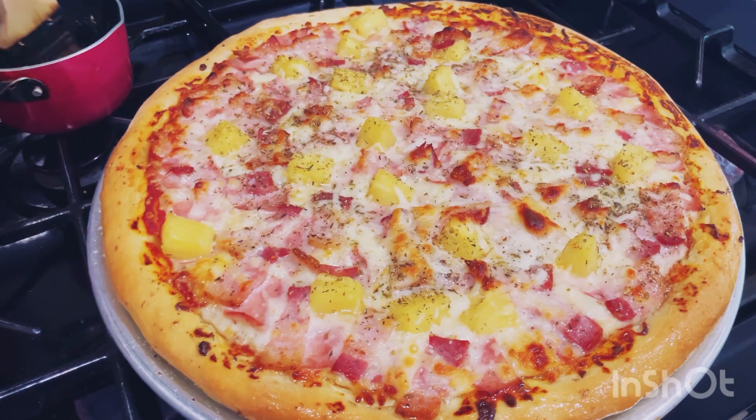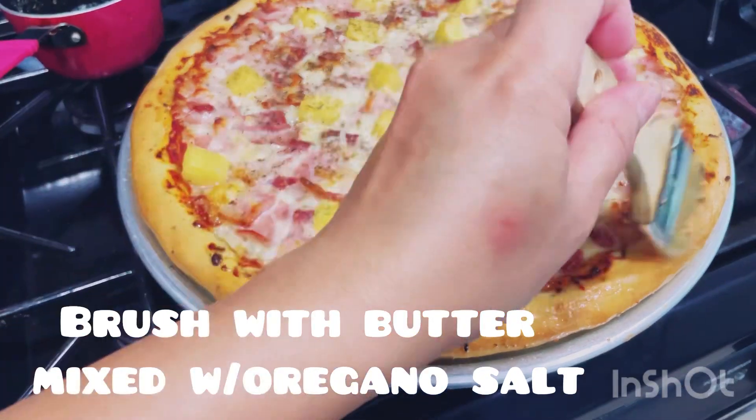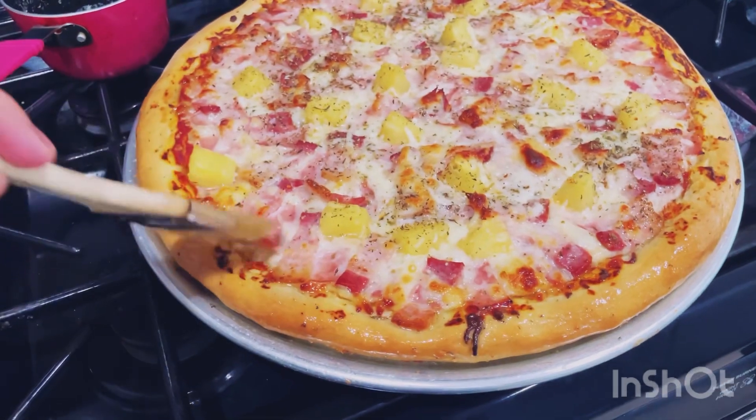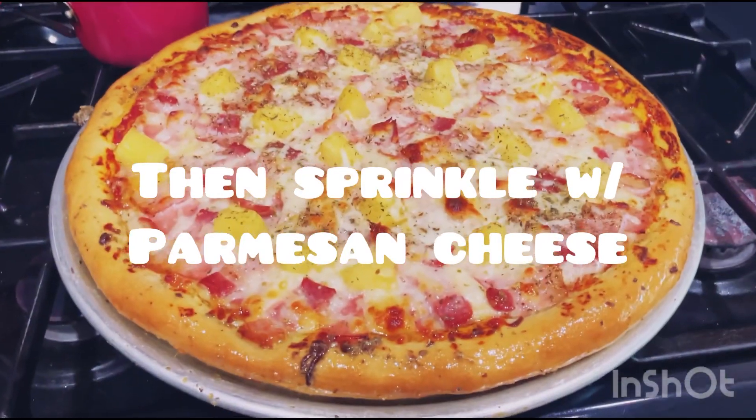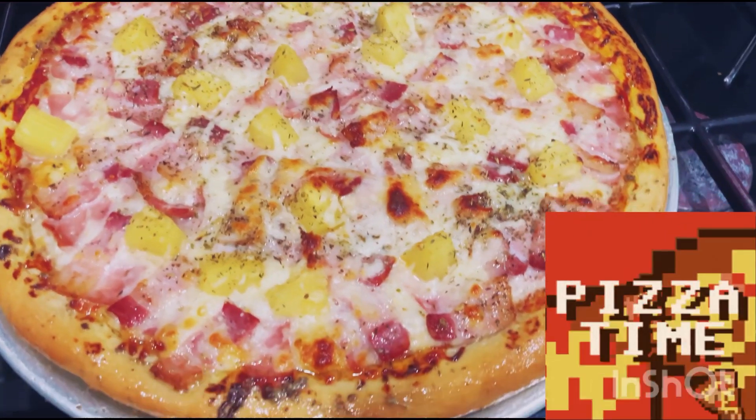Finally, brush with butter seasoned with oregano and salt, then sprinkle with Parmesan cheese. Now time to enjoy — slice the pizza into serving sizes.